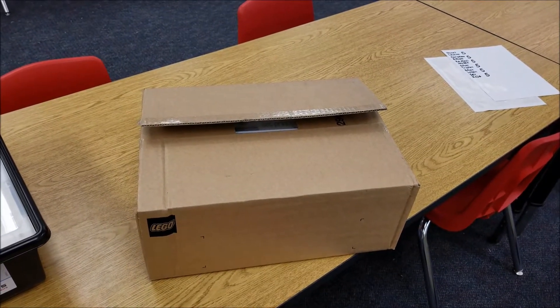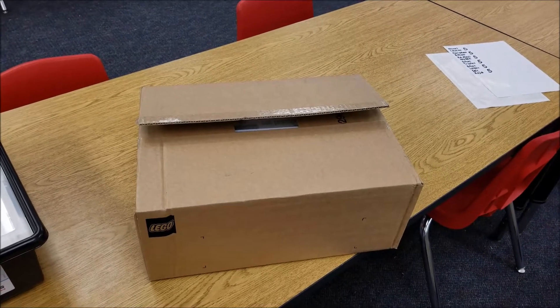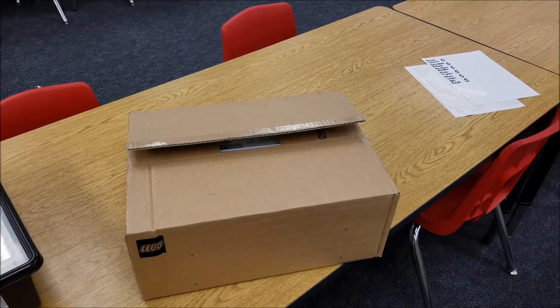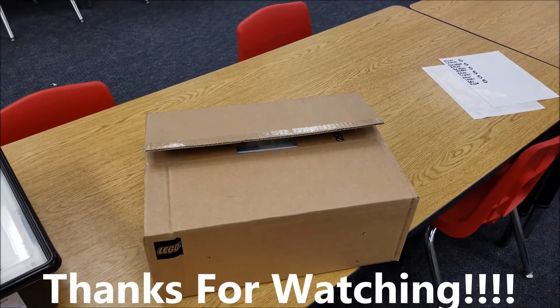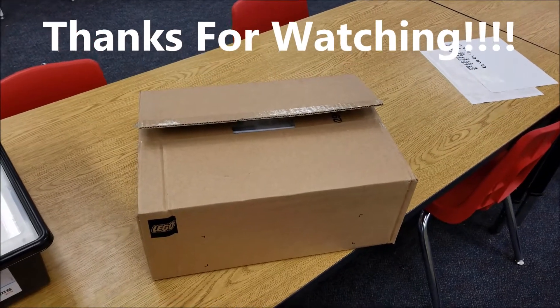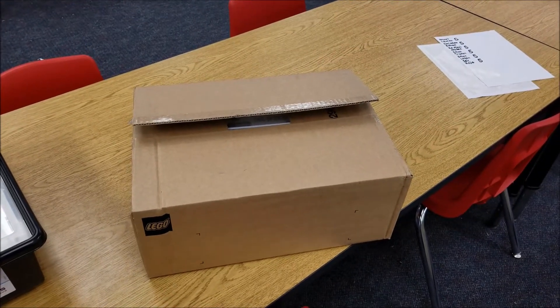Hey YouTube, what is going on? It's Mr. Hino with Mr. Hino's Lego Robotics. Welcome to a brand new school year. A couple of videos ago I told you that we had already started — we started on August 8th. So yeah, we're already in a week already.